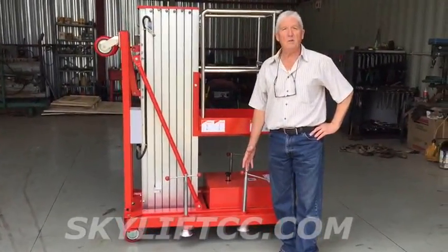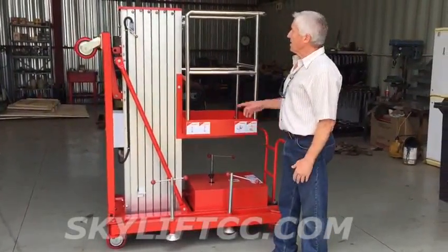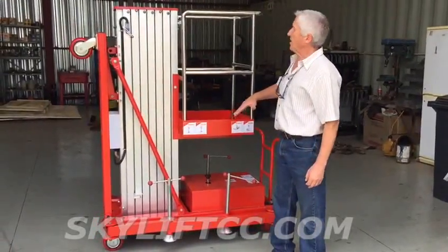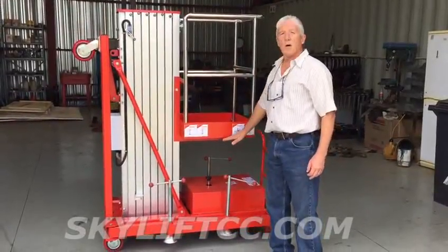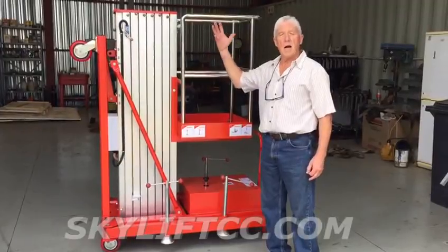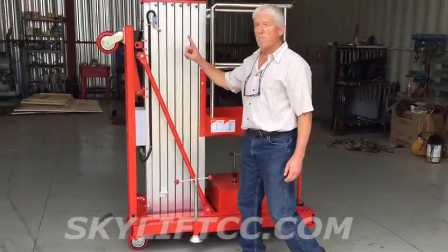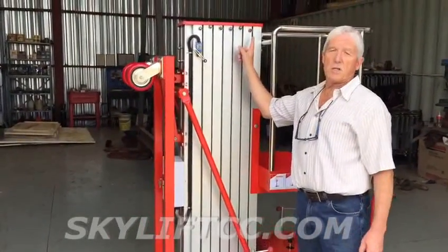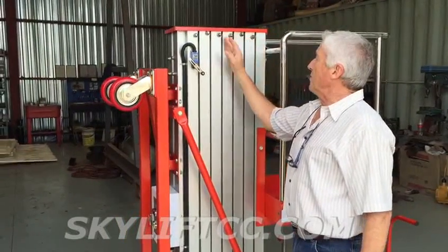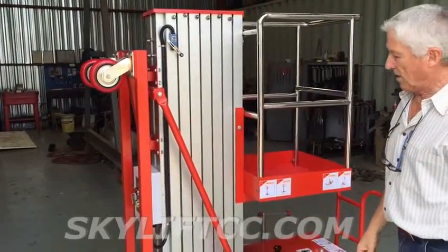This machine is specifically made for African conditions. It's a lift that goes up eight meters vertical — that's the platform height — but with a man standing inside, the working height is twelve meters. You will see that we have seven sections, a feature especially made for African conditions: one, two, three, four, five, six, seven.